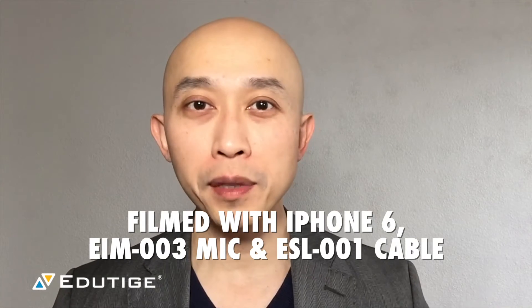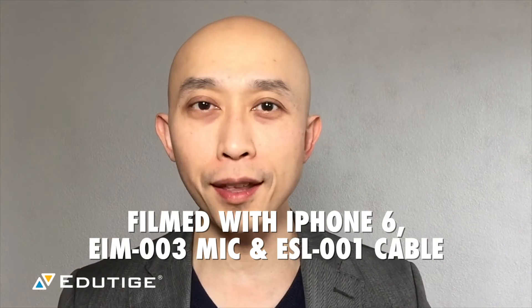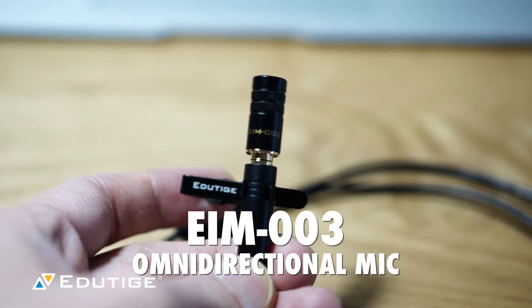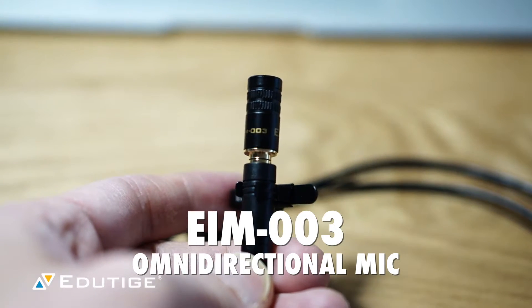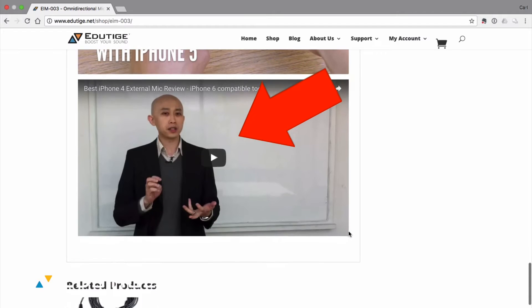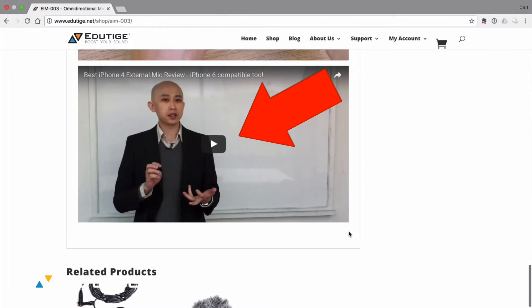This video is a little bit of a throwback video for me. I'm using my iPhone 6 together with an ESL-001 cable and the EIM-003 omnidirectional microphone. Why it's a throwback is because this is the original combination that I started out with when I first tried EduTeach products many, many moons ago.